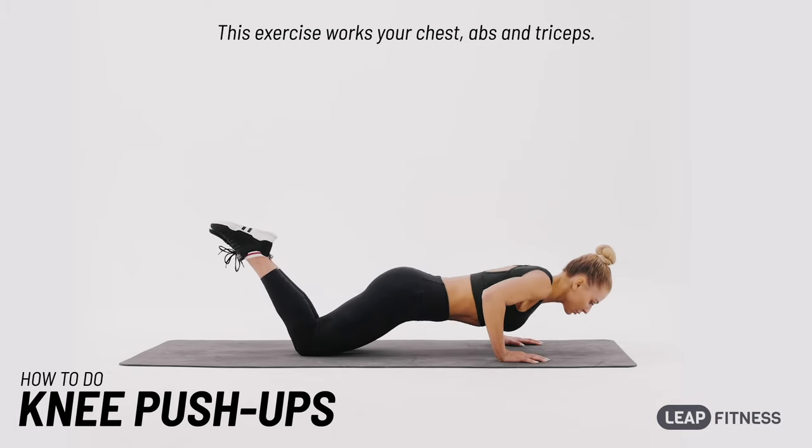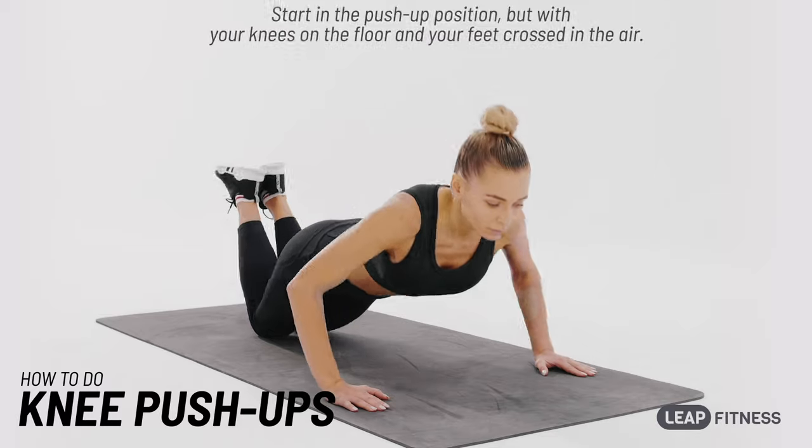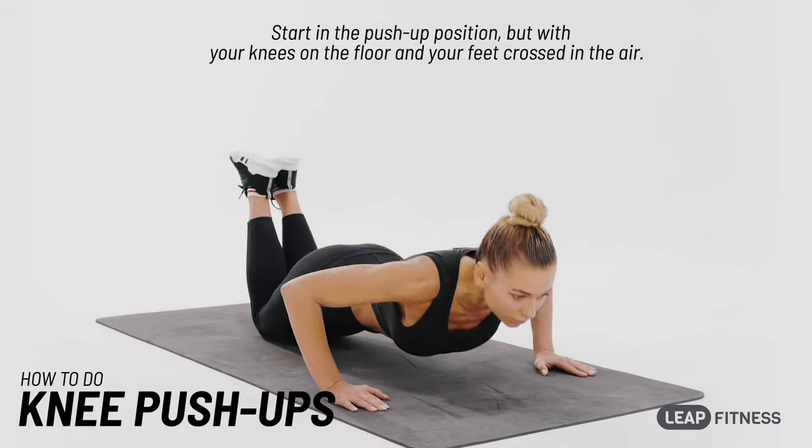This exercise works your chest, abs and triceps. Start in the push-up position, but with your knees on the floor and your feet crossed in the air.